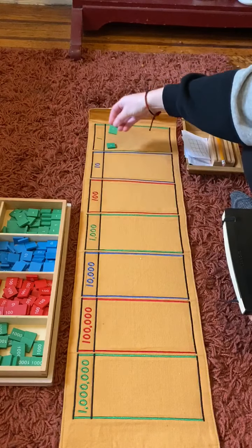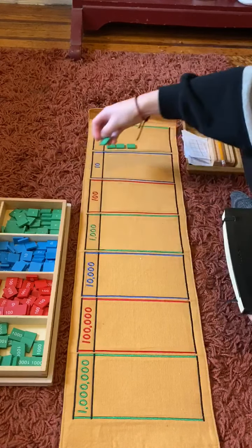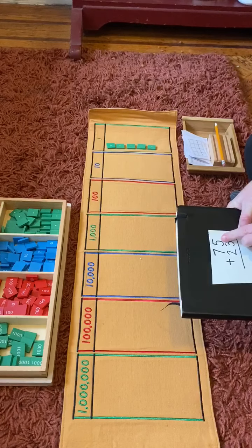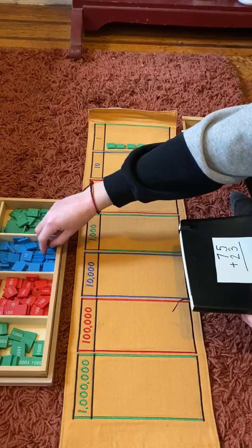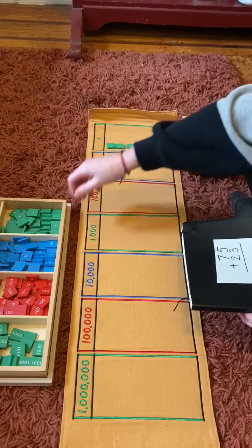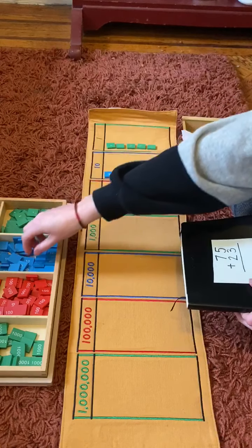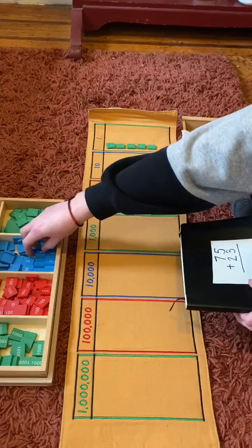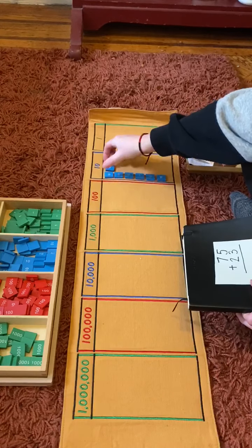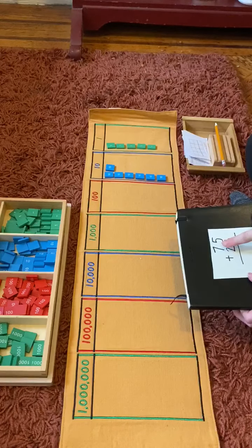One, two, three, four, five — one, two, three, four, five, six, seven. Seven tens is 70, five ones is five — 75.